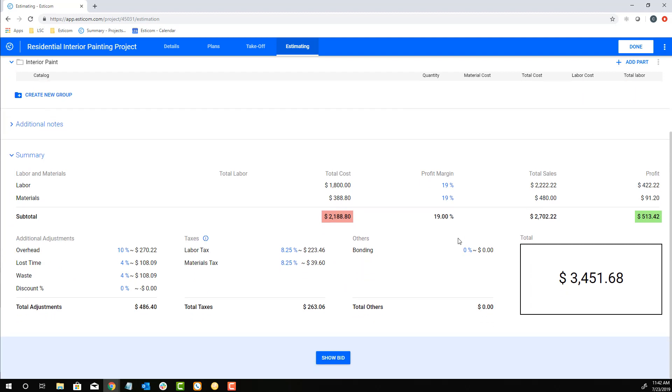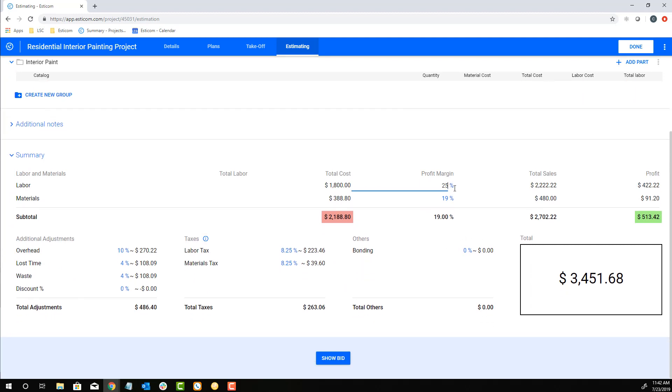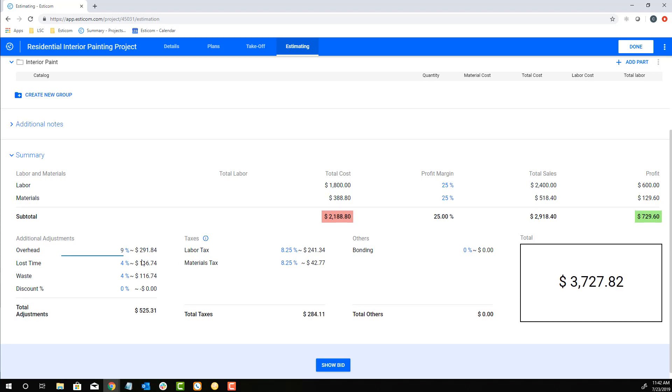Next, let's adjust our profit margin, add our overhead, lost time, and waste to account for those anticipated costs, and any applicable sales taxes to get to our project sales price.